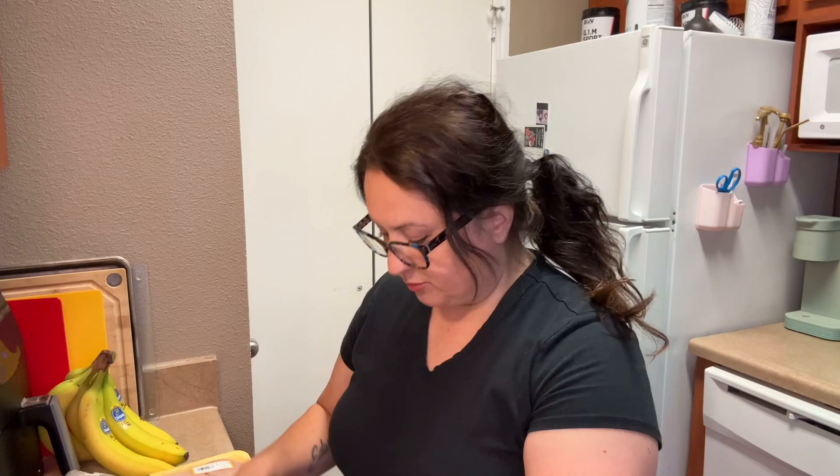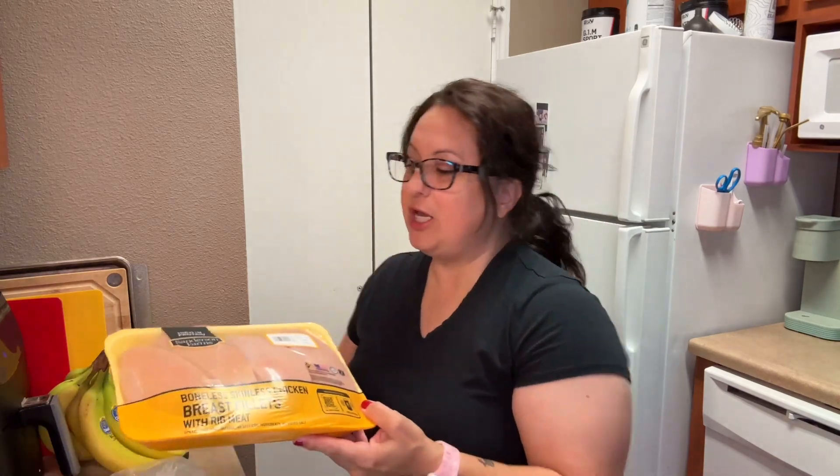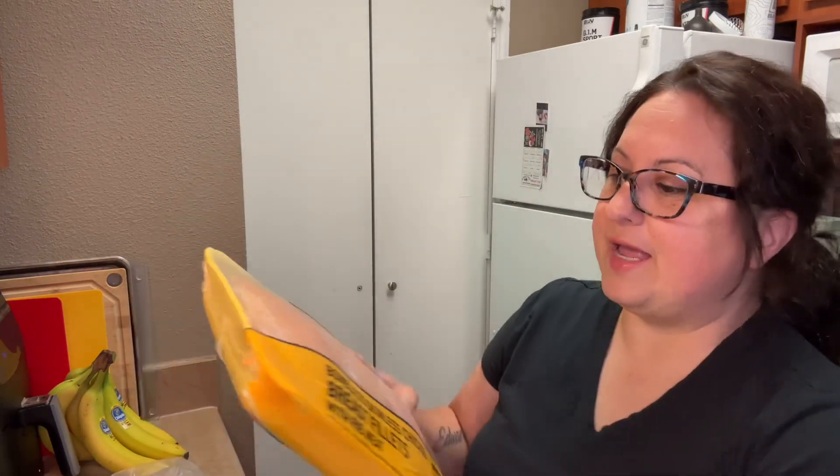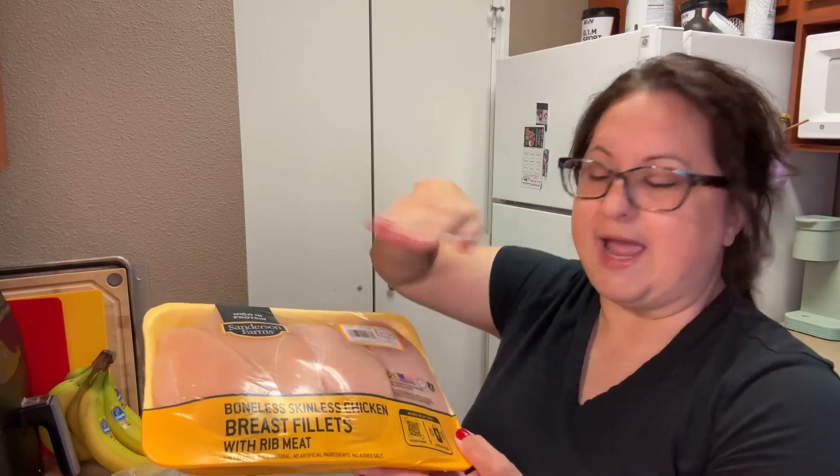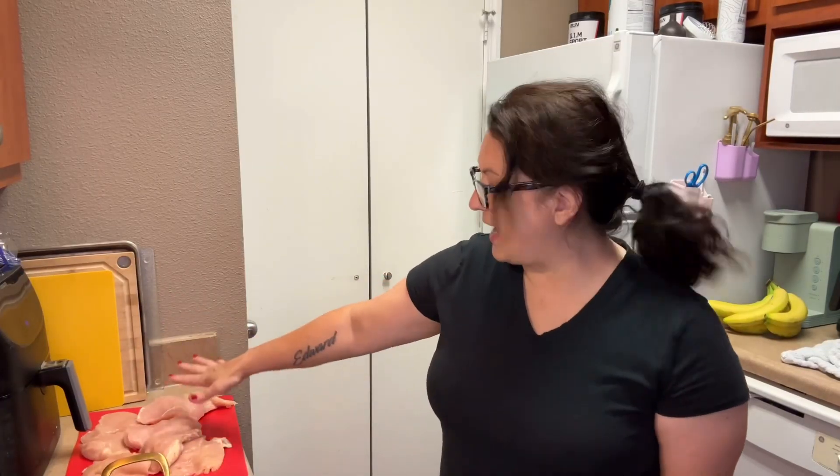First, let's get our pan out. I'm going to use this one — you don't have to use one this big. Get your chicken; I'm going to use three of these and slice them right in half. My chicken is sliced in half right here.